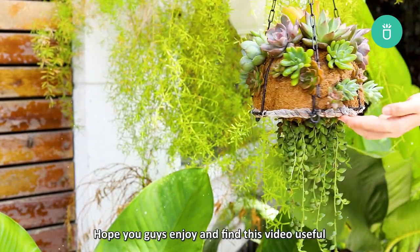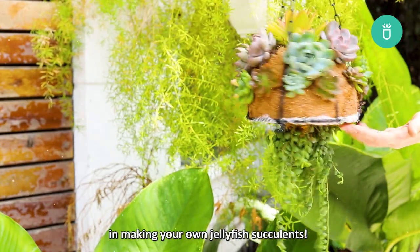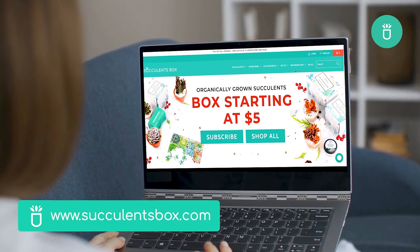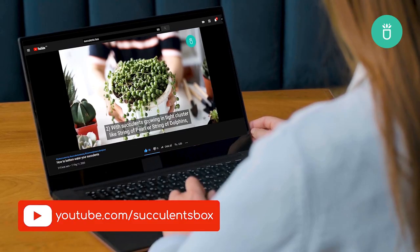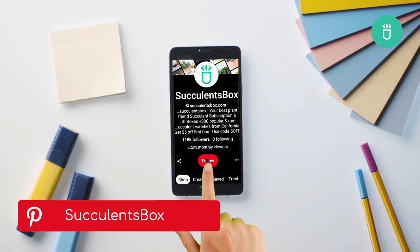And that's all for today. Hope you guys enjoyed and found these tips useful in making your own jellyfish succulents. We'll see you again next time. For more, you can find us at succulentsbox.com or on YouTube, TikTok, Facebook, Instagram, and Pinterest.